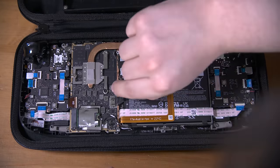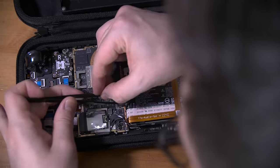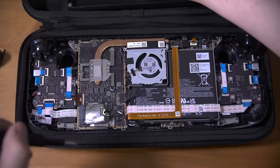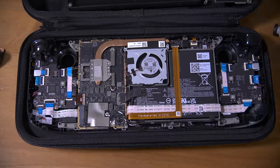The very first step after that is disconnecting the battery. You can pull on the tab, or in my case I had to very carefully use some tweezers to push the connector free. Once that's out, you can unscrew the M.2 drive, swapping the RF shield over to your new drive.